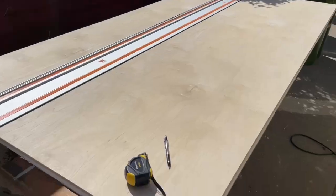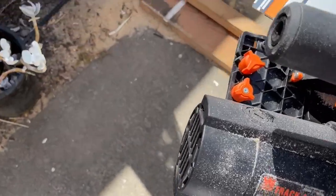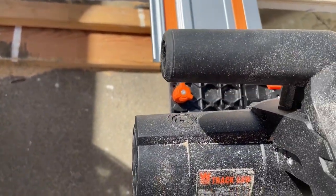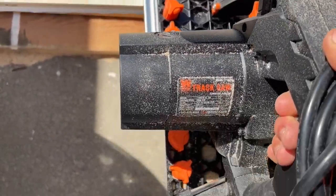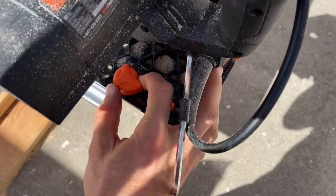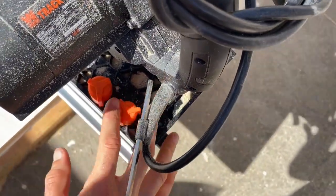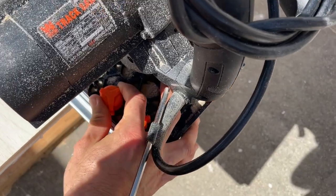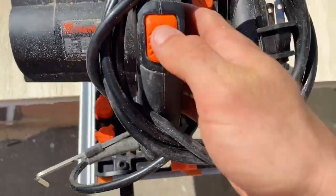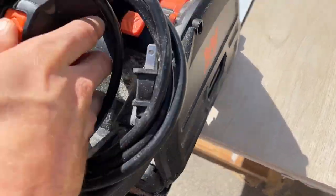Now we're ready to put our track saw on — we're going to have to plug this in. Something I want to call out is when you put your track saw on, it'll get up to that point and there's a little knob here you have to spin to let it move forward, otherwise it'll just sit there. So turn that. And now this is the safety — you push this and then you angle your blade down.